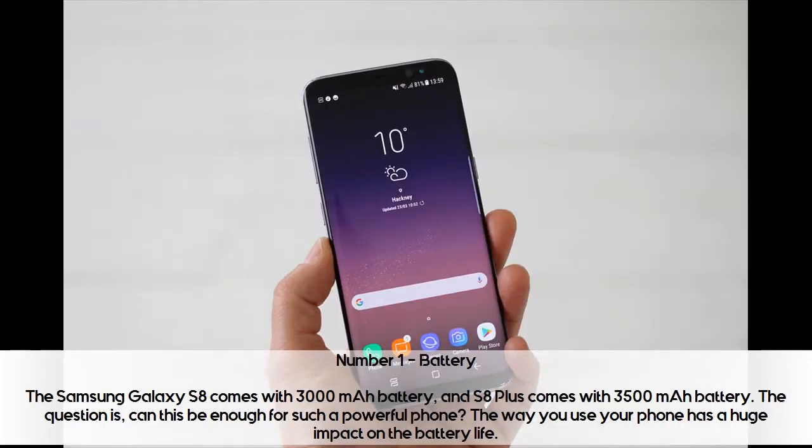Number 1: Battery. The Samsung Galaxy S8 comes with a 3000 mAh battery, and the S8 Plus comes with a 3500 mAh battery. The question is, can this be enough for such a powerful phone?